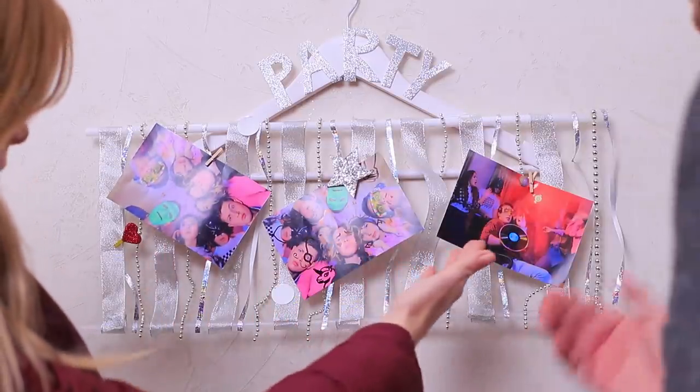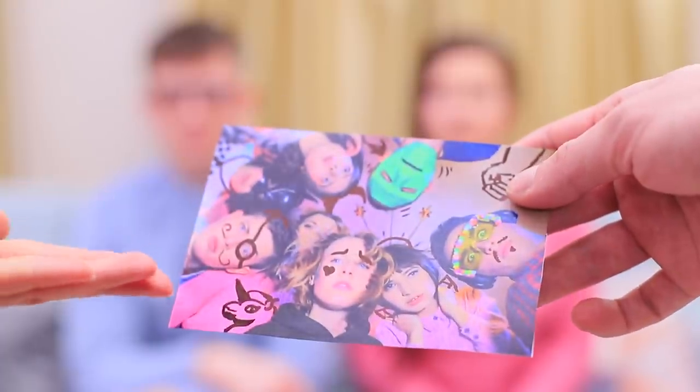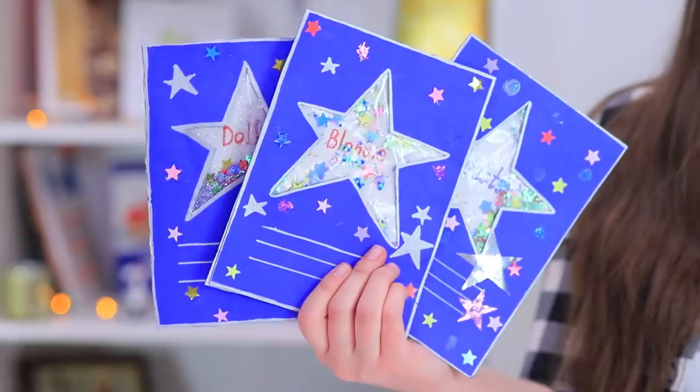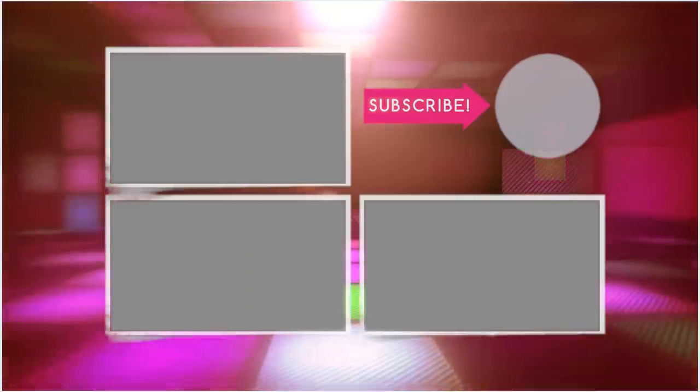Mom and Dad take the photos down from the stand — well, well, well! Looks like someone had a party! It's a shame that Ben and Rosie didn't manage to hide all the clues! Did you like our party ideas? Let us know in the comments which one you'll use at your next get-together! Don't forget to like this video, subscribe to our channel, and click on the bell so you don't miss new party life hacks from Troom Troom!